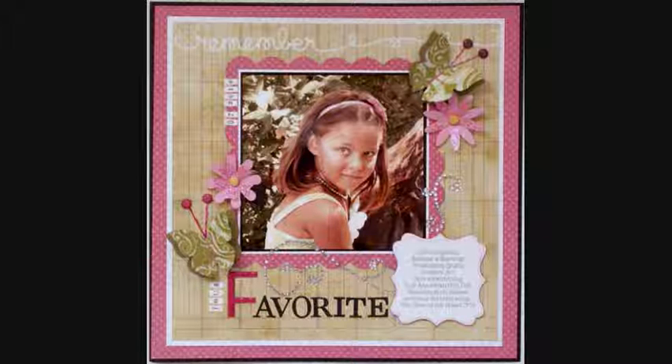The adhesives you'll need are Easy Runner Adhesive and 3D Foam Squares. The Alphabet Letters: Tiny, Shimmer, and Puffy Alphas. The Cardstock: White and Black Treasures Cardstock. The Embellishments: Burgundy Brads and Rhinestones.